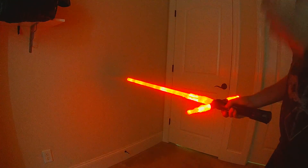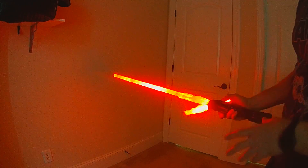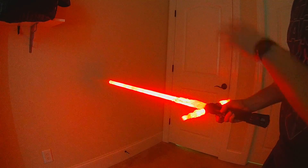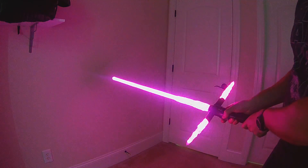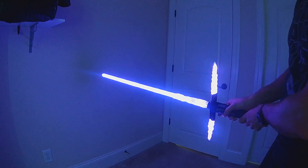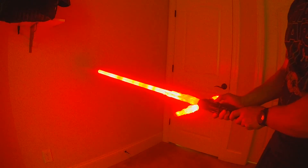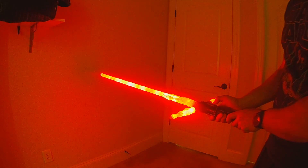For blades that have color change, to go into the color change menu while the blade is on, hold the AUX button and click power. This one has the color wheel — once you're in color change mode, all you have to do is rotate your hilt and it will change the color. When you're at the color you want, just click power to get out.